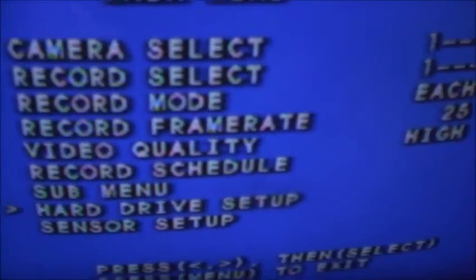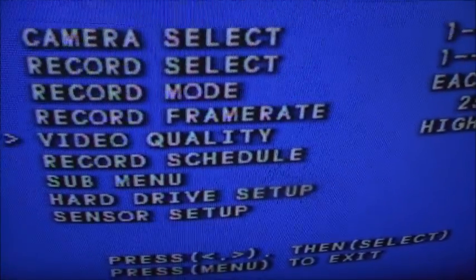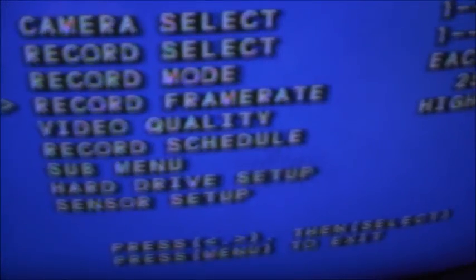I'll set the menu here. She's a bit fancy, isn't she? Got camera one only. Video quality's on high. Recording frame rates on high.